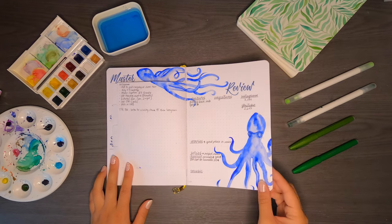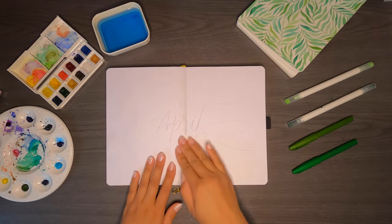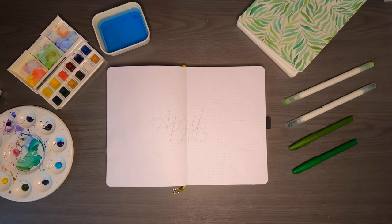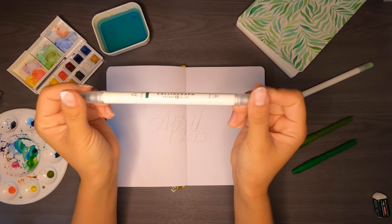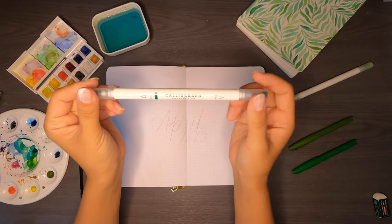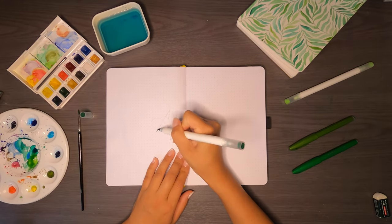This month I'm going with a cover page that takes up two whole pages of my bullet journal — why? Because I felt like it. There's no real reason behind any cover page; it looks pretty, it feels nice, and it's always a great way to start off the month. I'm using a dark green calligraph pen from Archer and Olive — code VERA10 for 10% off — to write out my month in big letters across the middle section of the page.